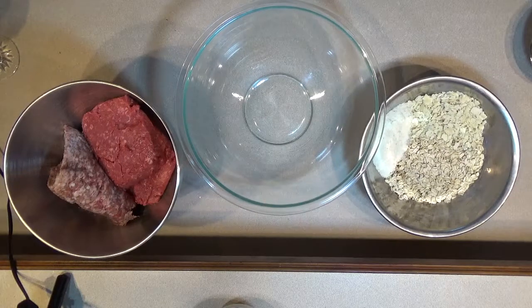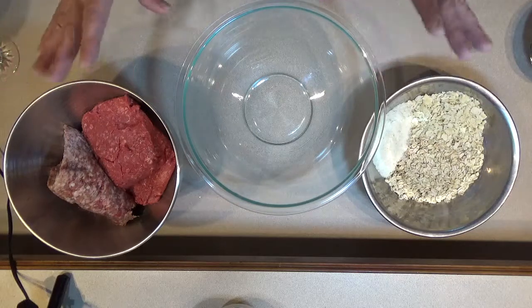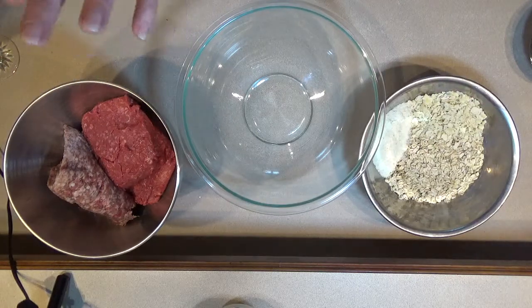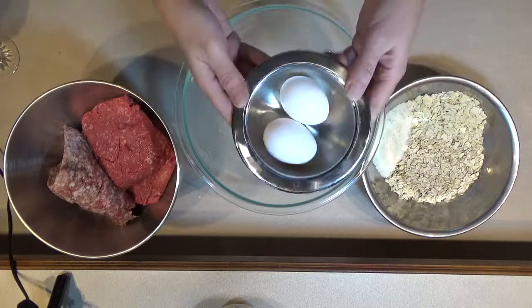Hello, welcome back to my kitchen. This is Foodie in Training, and today I am going to make a bison with ground sausage meatloaf. Let's get started by going over my ingredients.